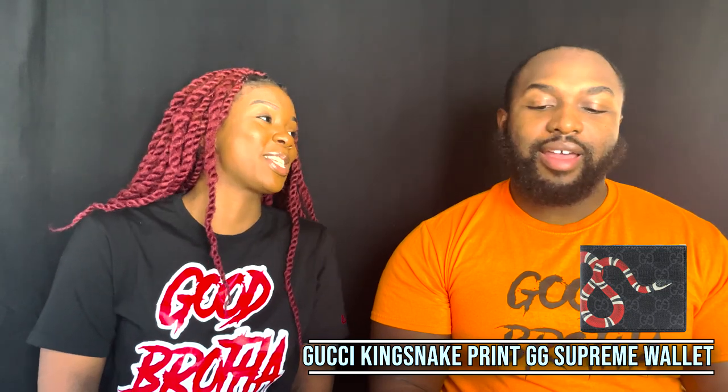I actually like the way this wallet looks. The first time I was looking for a genuine leather wallet, I wanted something really nice and I wasn't feeling most of what I saw. A co-worker convinced me to look at this one, and I'm like, I'm really feeling this — I like the artwork. The quality of the work is really nice. This is actually canvas on the outside.